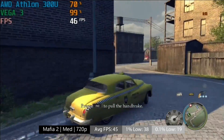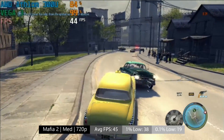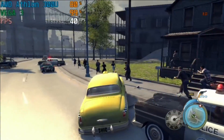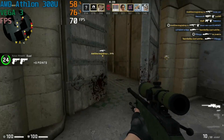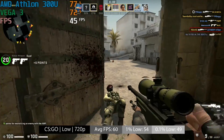Here we are averaging 45 FPS on the 300U and Vega 3 graphics. When I first started this level there were a couple of heavy frame drops, down to single digits in fact, which lasted a couple of seconds, but things seemed to even out after these occurrences. Counter Strike Global Offensive runs at 60 FPS on this hardware at 720p with the very low settings.